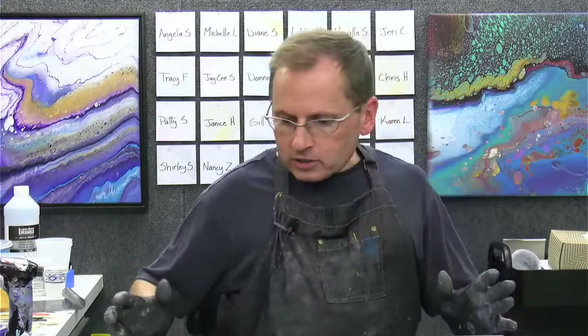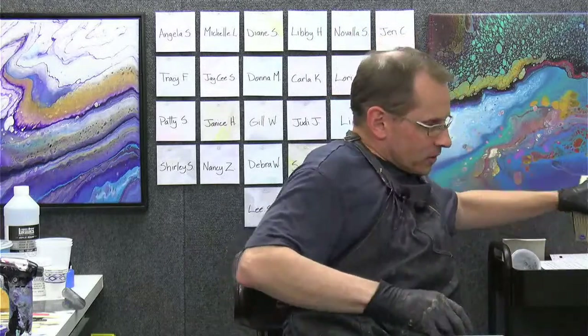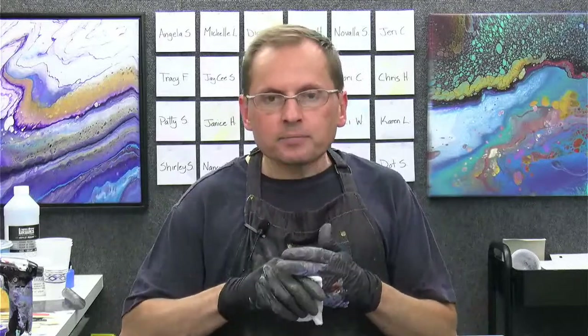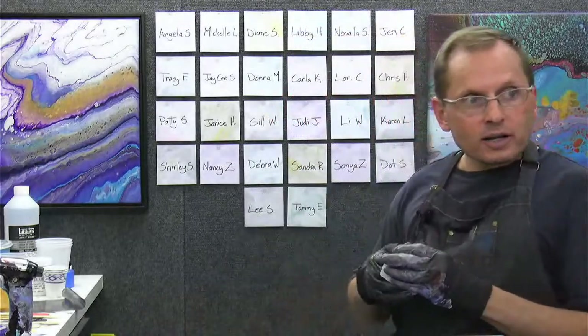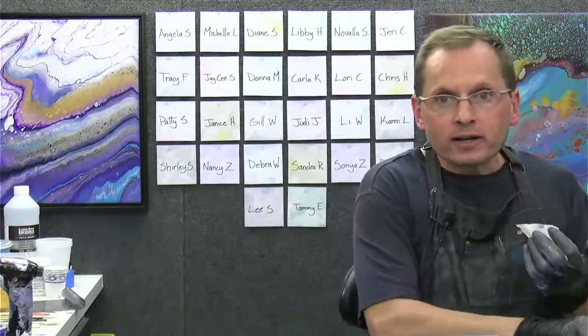I've got a bunch of paint down here. But I've got to bring my next box over. Anyway, that was the flip cup. I hope you enjoyed it - it was fun to do. Most of these paints were leftover paints from previous demos. I just thought it'd be fun to throw a bunch of different colors in and see what happened.